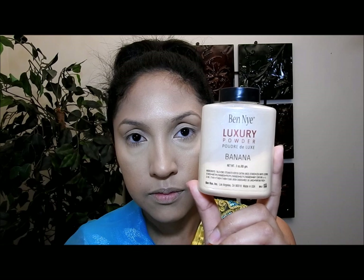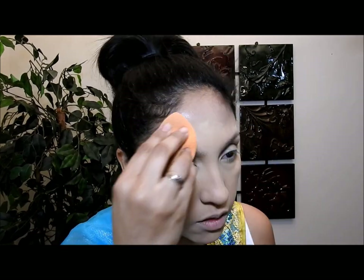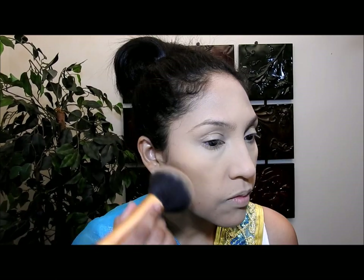Now I'm gonna put some water in my sponge, just a little bit, because I'm gonna apply my powder. I'll apply most of the powder somewhere else first, and whatever is left on the sponge I'll apply to the under-eye area, because I noticed my under-eye area is very dry and if I put too much powder it looks bad and wrinkles start showing. I'll apply the powder in all the areas where I applied the concealer, and it's very important to blend your powder.